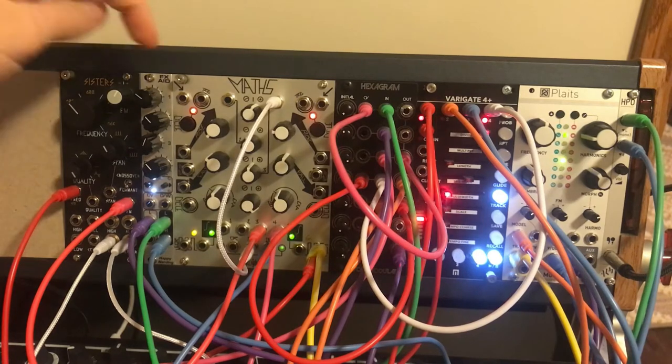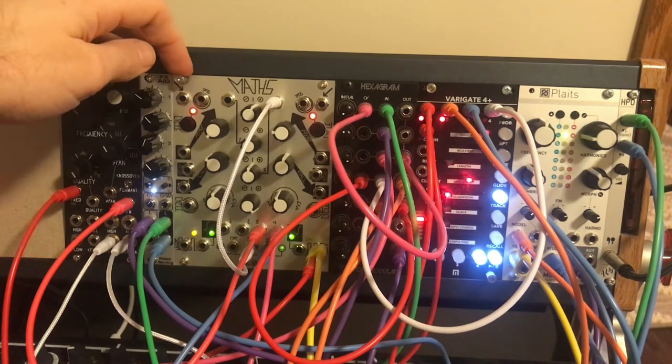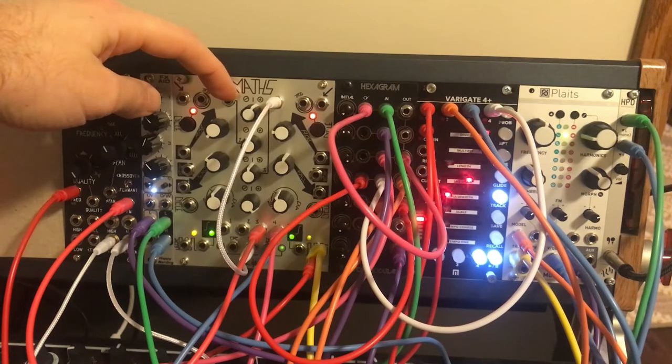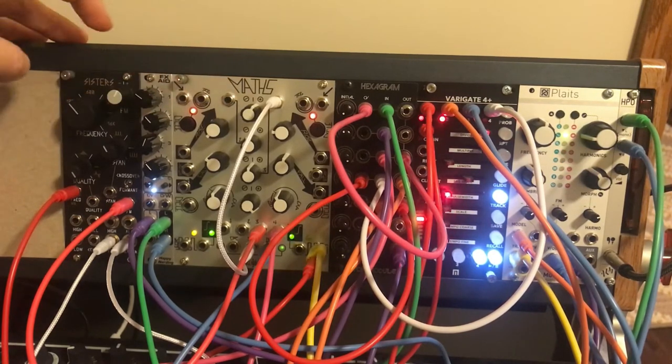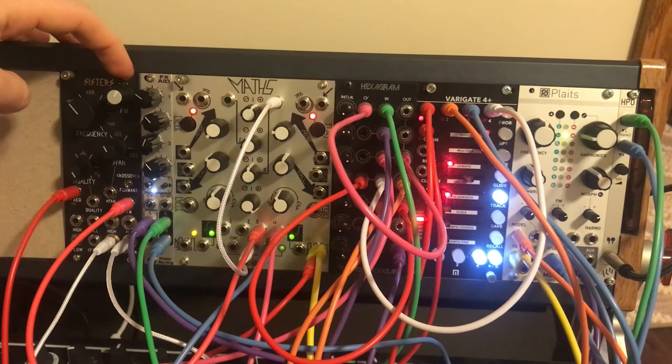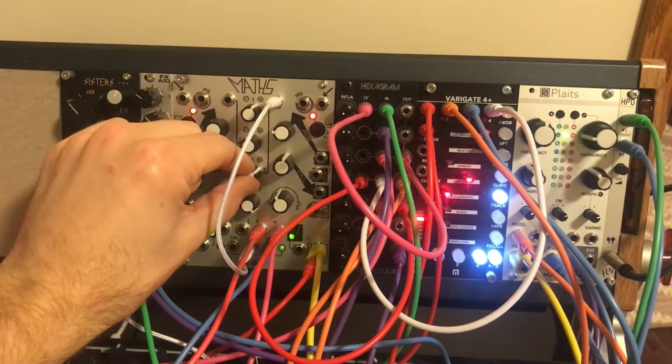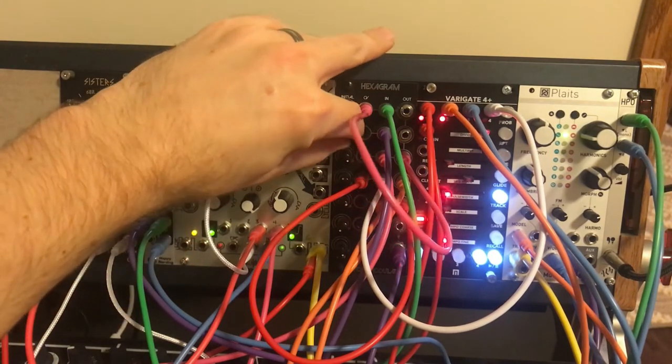I didn't mention channel one of Maths — channels one and two are actually being used to FM the Three Sisters sound. Let me show what that actually sounds like.